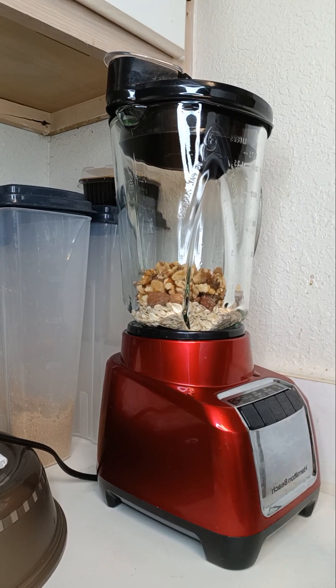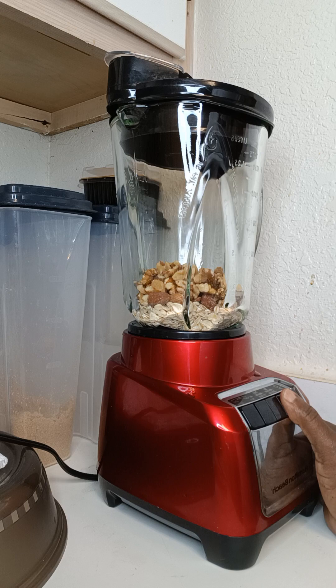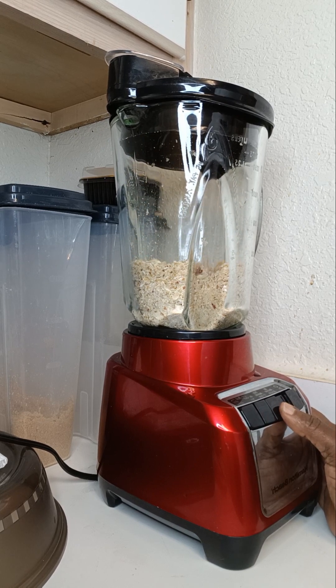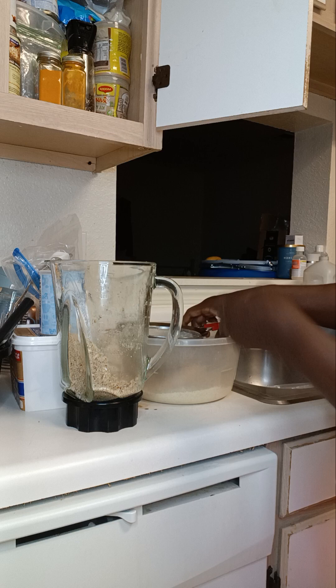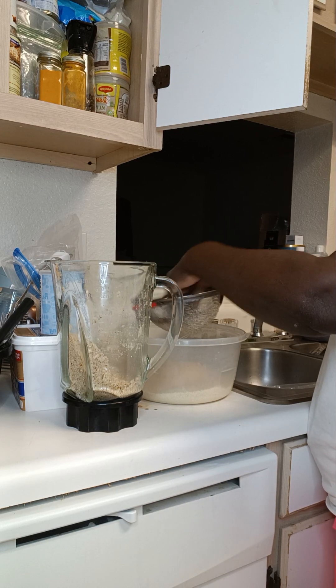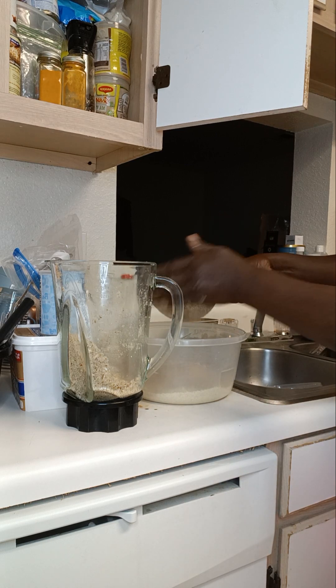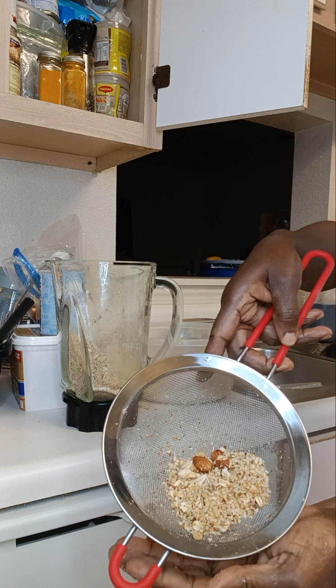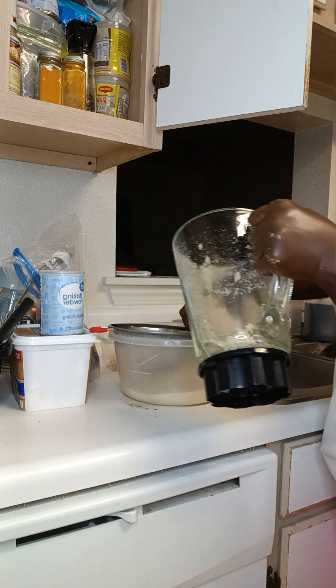I'm going to try and blend as much as I can of these dry ingredients. It's going to be kind of rough on the ears because there's going to be a lot of noise. I've blended it out somewhat but there's still a lot of roughage, so I'm going to blend it again.